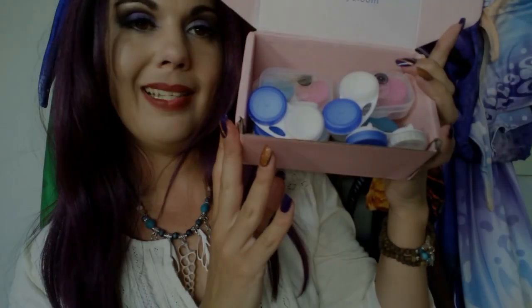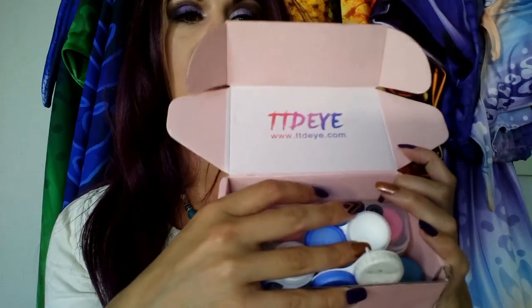Here are all the contacts I own in their little cases. I'll put them in the box so you can see the TTDI brand and their website. I have so many and I need to find one to start with. Let's take some of these out and figure out which ones to go with first. Let's do something subtle.